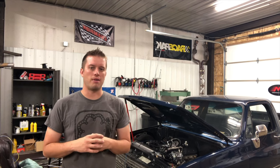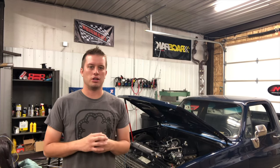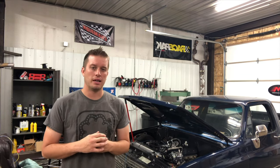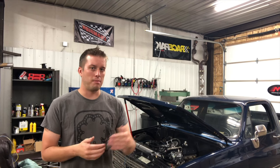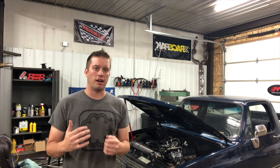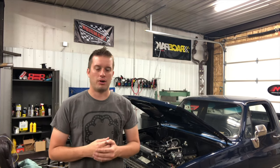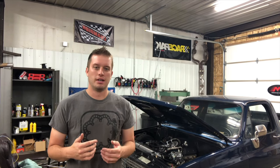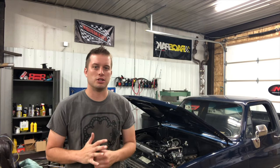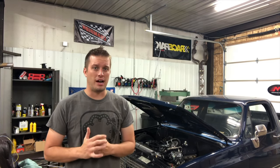Especially on a street car you drive a lot — if you pull up to a stoplight and it's 110 degrees out and you don't have a solid fan combo with shrouding, you may suffer. It might be fine going down the road but not at idle. I always try to max out what I can run from the get-go. I'd always rather have too much than not enough. You can always trigger a fan on and off via your EFI system at certain temperatures — but if you don't have it, it's a lot harder to make adjustments.